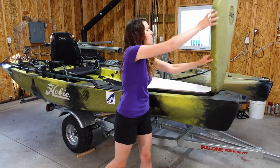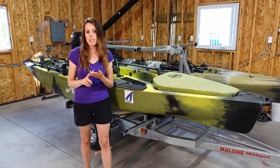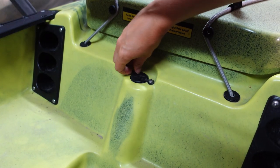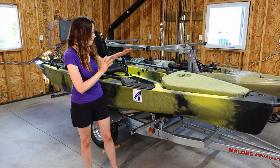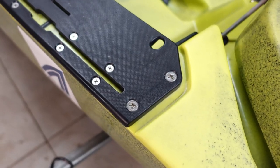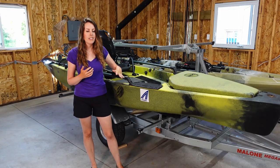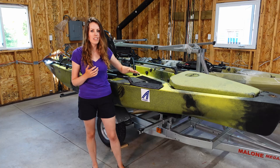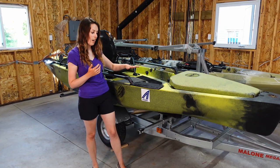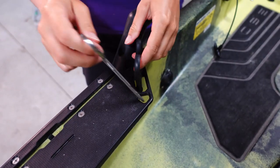Moving into the cockpit area — if you have a bimini or sail accessory, there's a plug-in so you can easily add that to the kayak. There are lots of cool features here, starting with mounting boards with integrated tracks on each side of the kayak. What I love is that I can add accessories without having to drill any holes. There are also spots in the boards for tools.